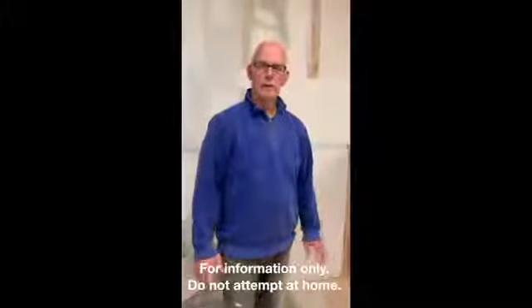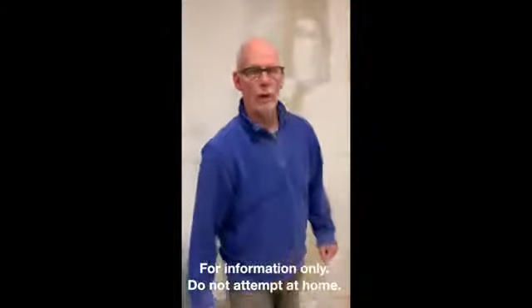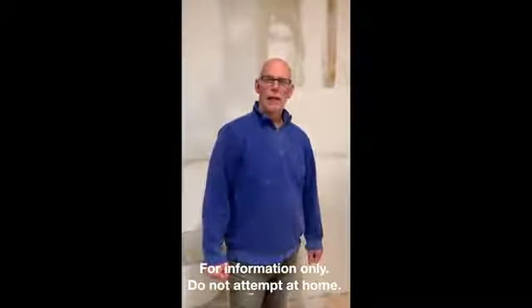Welcome back BCT students. Today's video is going to be on the borderline rough-ins for a sink and dishwasher.